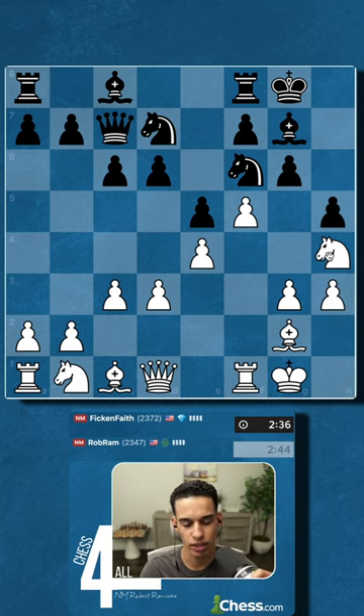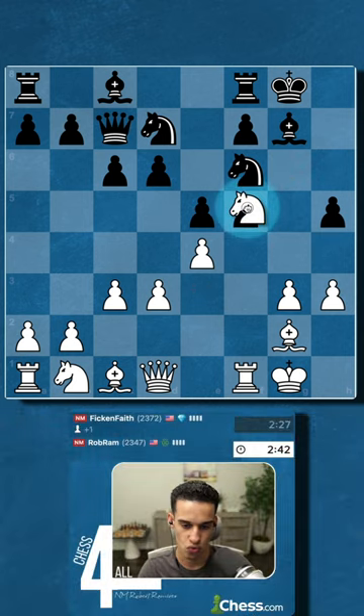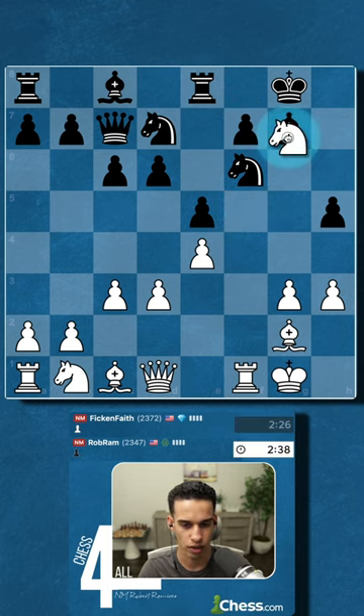We started with f4, but today's video is about the best opening for beginners. It looks a lot like this. This has to be very good for us.